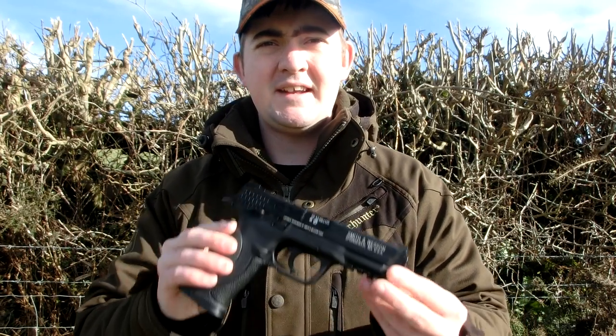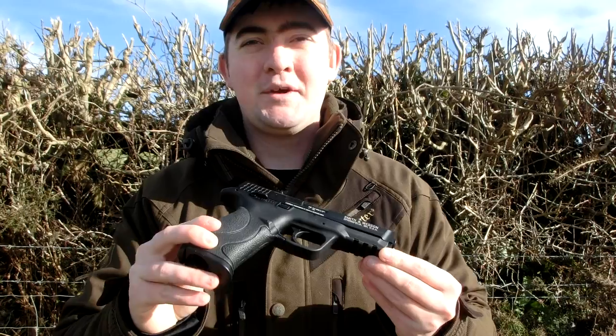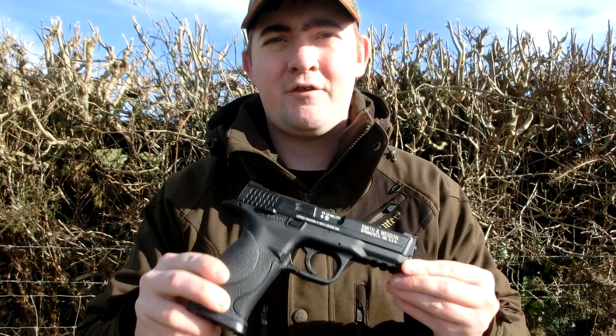Hey guys, it's James here from Replica Reviews. Today we're going to go back to basics a little bit. We've done a lot about rifle shooting and shotguns recently, but I'm quite aware that I've kind of neglected the pistols, where we all started. So today, as you may have just seen from the slight hint I showed you, we're going to be reviewing the Umarex M&P40.